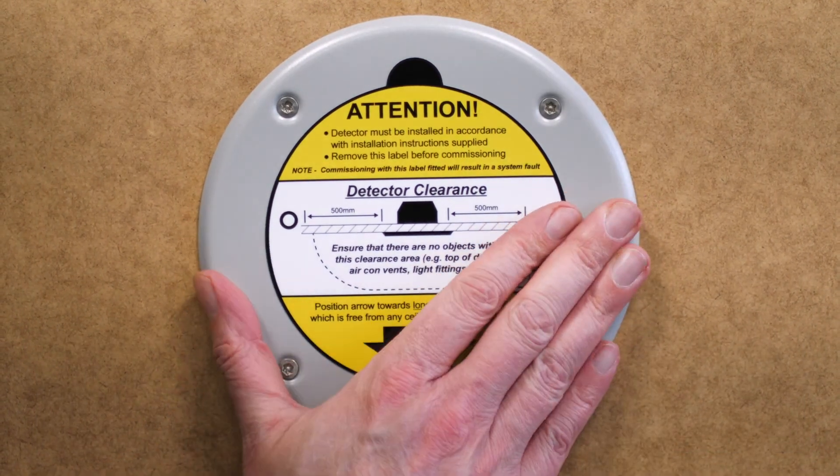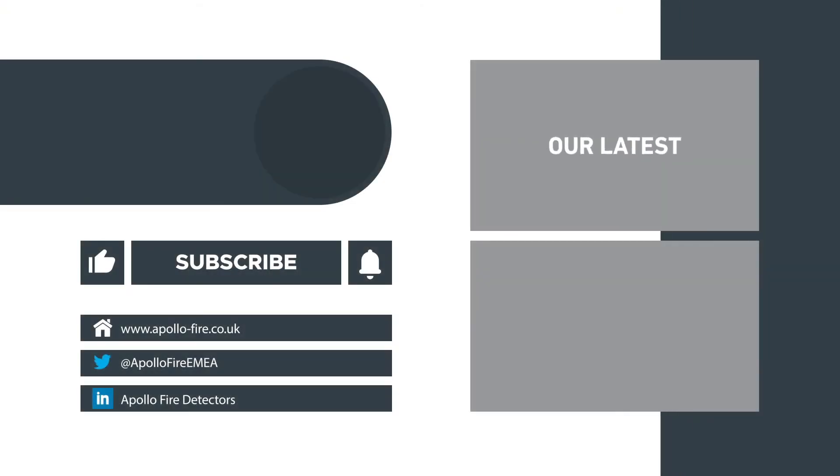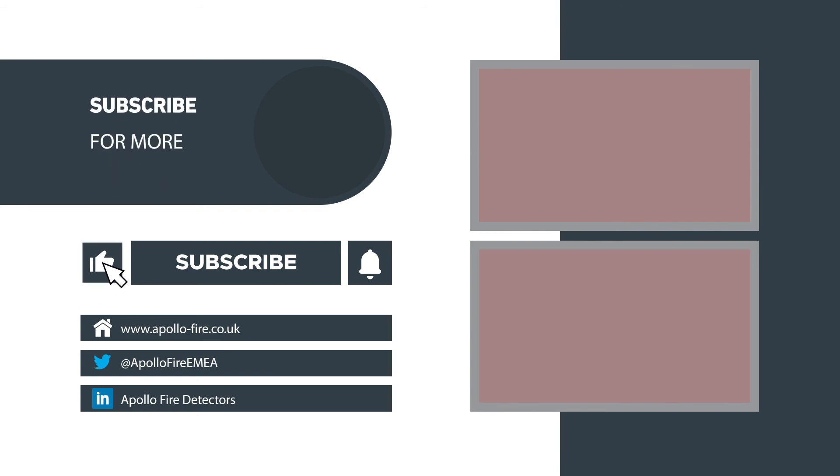And now the Soteria Dimension specialist optical detector is installed. Thanks for watching. For more information on siting, installation, commissioning, maintenance and testing, check out these videos. Please like and subscribe and hit the bell to be notified about new videos.